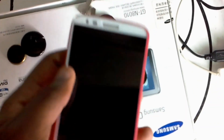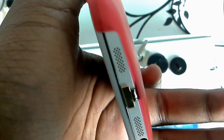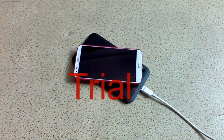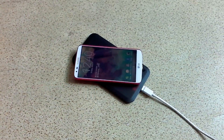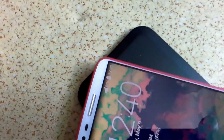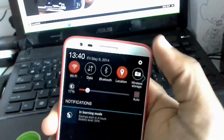It doesn't obstruct anything, then you fit the case back. Make sure it snaps in place and everything is right. As you can see, it doesn't add any major bulk to the device. Then I put it down on the plate and you can see it works perfectly, as you would expect — wireless charging! It works just as I wanted.